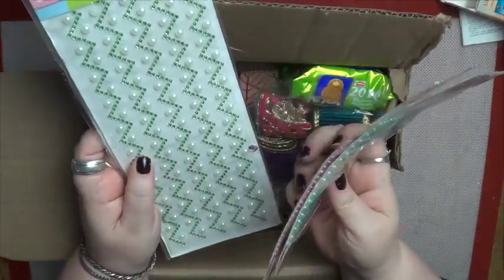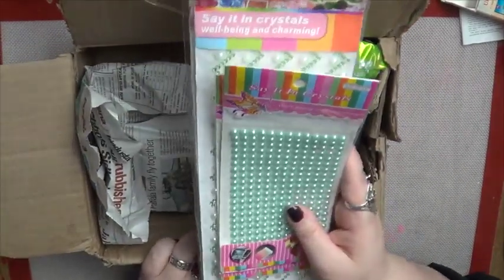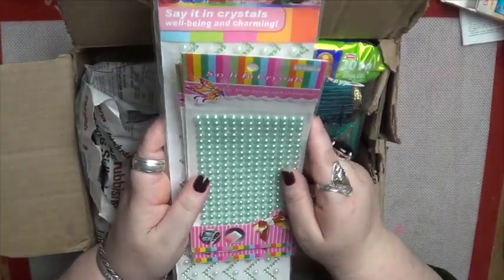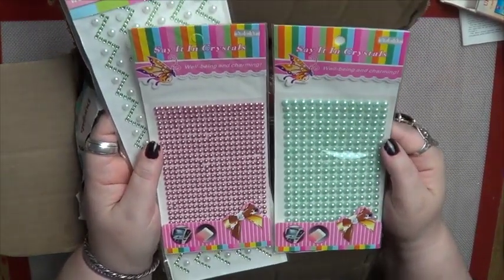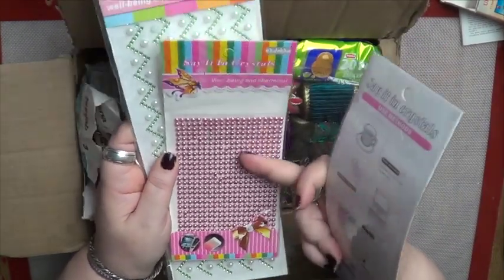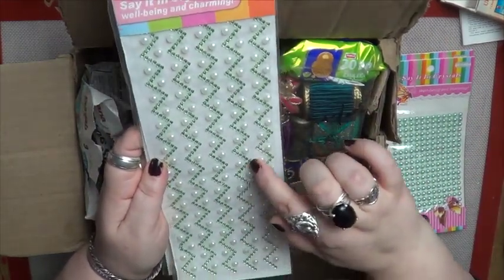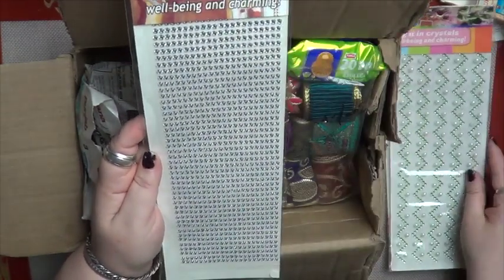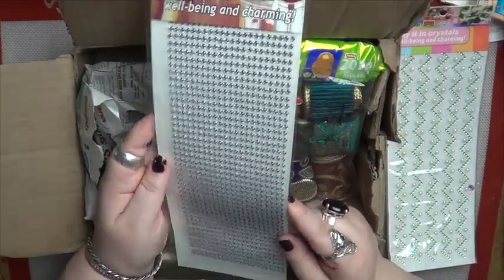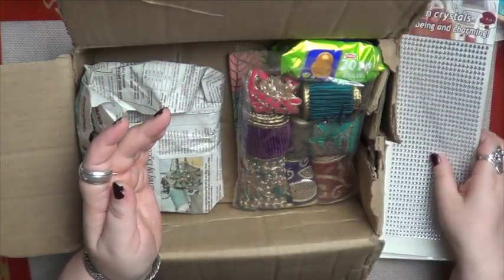She sent me two packs of bindis, which are really, really cute — I took them out to show Tracy the other day and I can't find them now. Hopefully I'll find them and I'll insert a clip of them because they're just beautiful. But she also sent me these sticky crystals. I've got large aqua pearl ones and large pastel pink pearl ones, and then I've got these diamante green and pearlescent ones — also large. And then these small diamantes. Aren't they beautiful? Very, very nice. Lots and lots of them, so I should be decorating with those on lots of things.